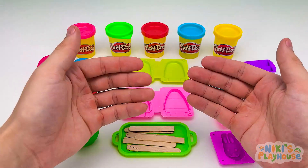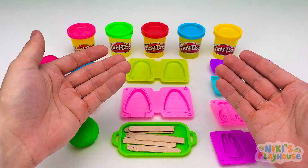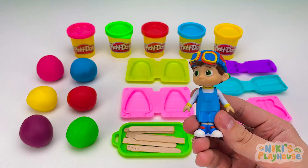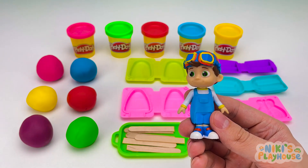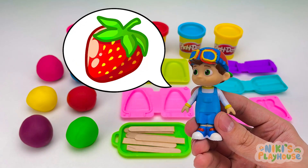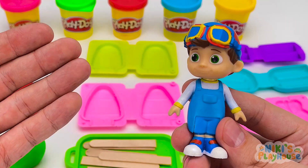Our ice cream store is ready! Who is our first customer? It's TomTom. Let's say hello! Hello, TomTom! What flavor ice cream would you like? I'd like a strawberry ice cream, please. Okay!